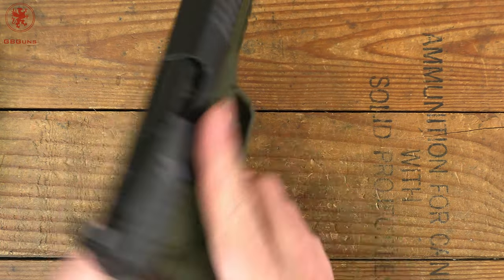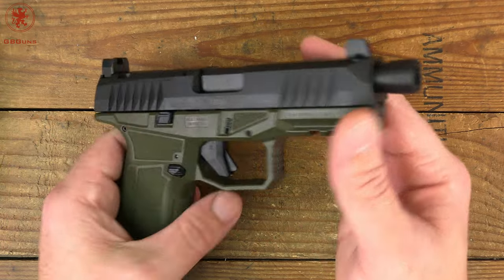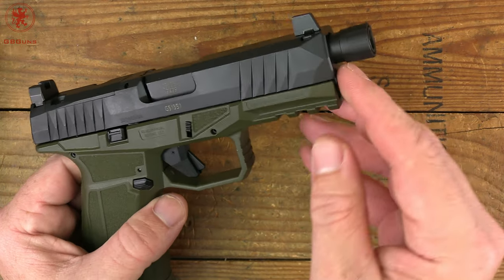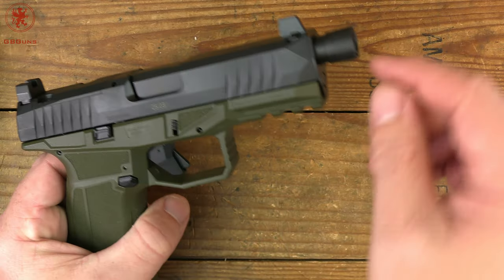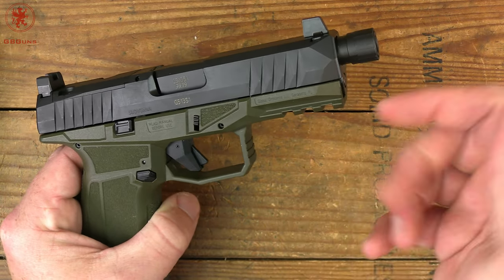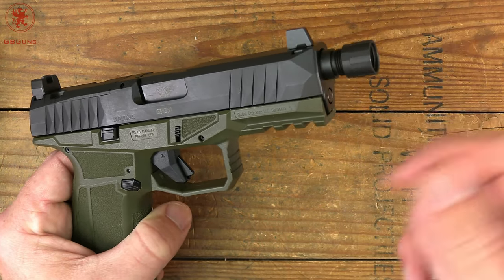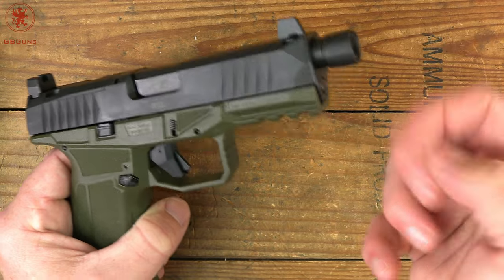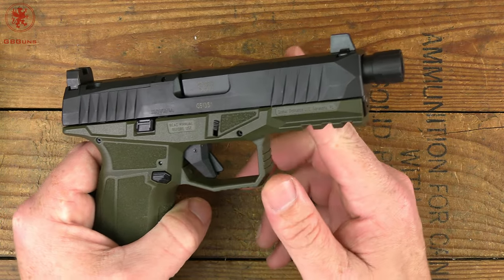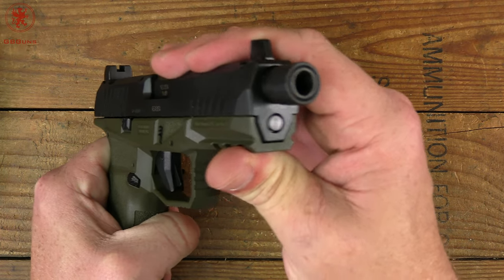Continuing our standard tabletop look at the gun, we start up front. The barrel extends a decent way in front — nice to have the threads not right up against the muzzle, in case something threads a little deep, allowing for extra clearance. The thread protector does not have one of those little grommets, so make sure it doesn't come loose if you're shooting without something on the end. The slide-to-frame fit has quite a bit of play up front.